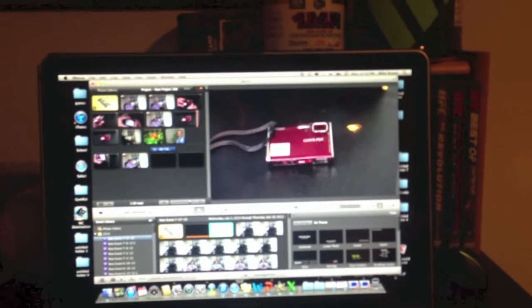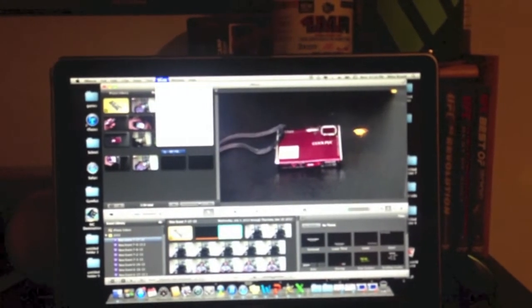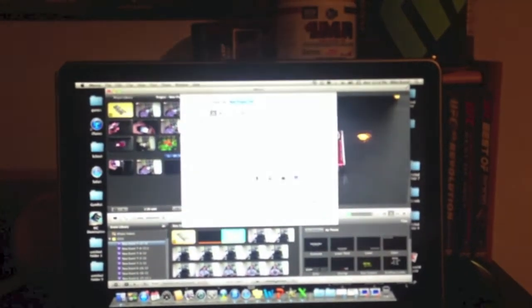Alright guys, I just got done editing one of my videos. Right now I'm going to share it, I'm going to export it. I'm going to do 720p. Doing it one-handed. Export it. And there you go. That's a wrap.